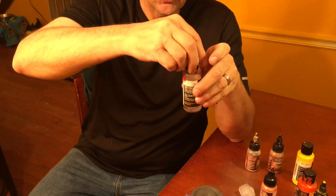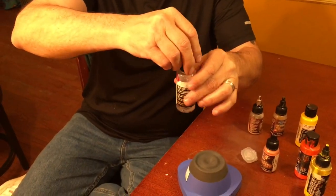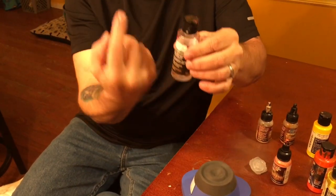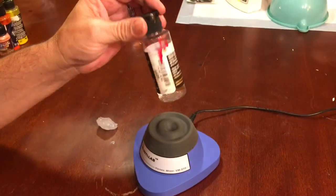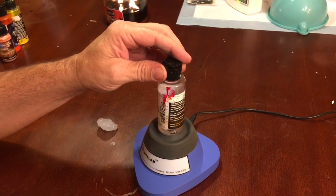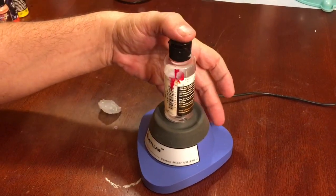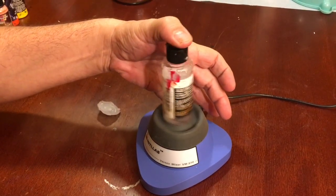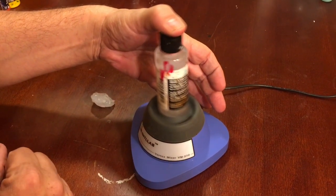How does a vortex mixer work? It actually swirls the paint - people think it spins, but that's not what it does. It orbitally moves the bottle around, creating a vortex that mixes the paint together. I've got a bottle of reducer here so you can see exactly what happens. You put your bottle of paint on there, press down, it kicks on and you can see how it stirs and mixes the paint.